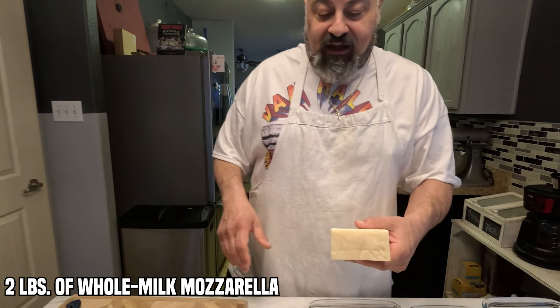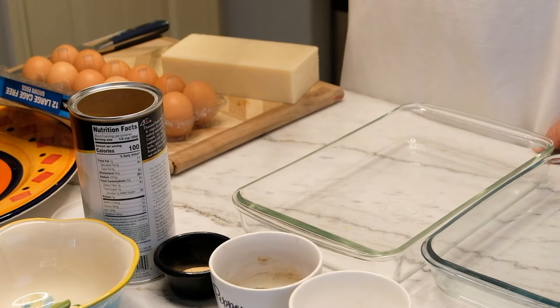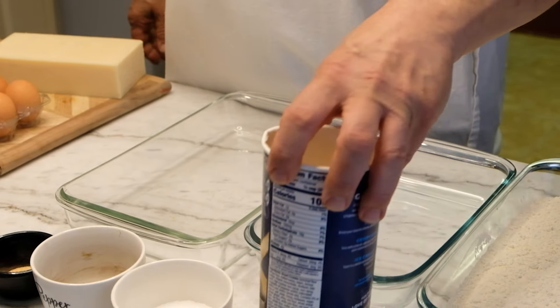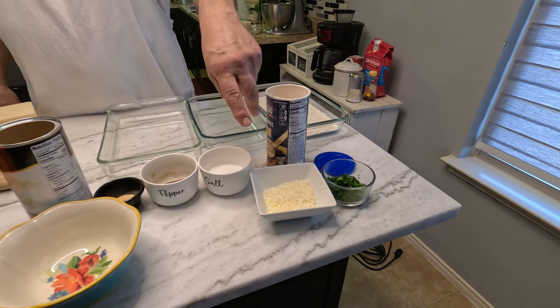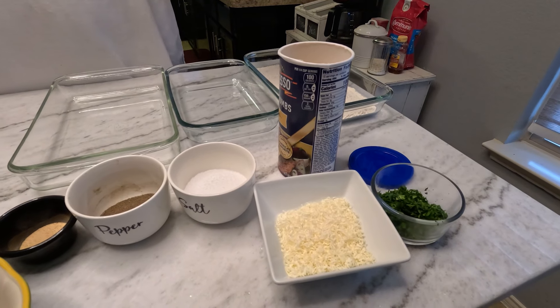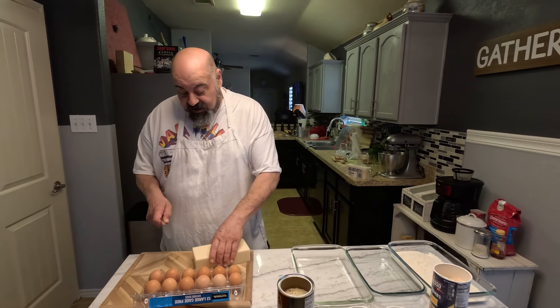We're going to do some fresh mozzarella sticks today. We got some mozzarella here, panko breadcrumbs, regular breadcrumbs — we're going to mix half and half — and parsley, cheese for the egg wash. And basically that's it, real easy. We got our sauce done already.